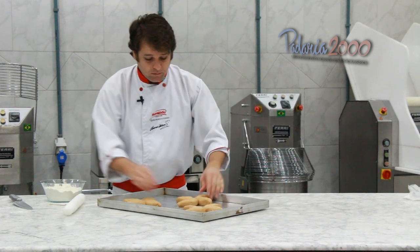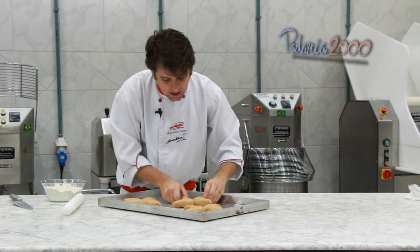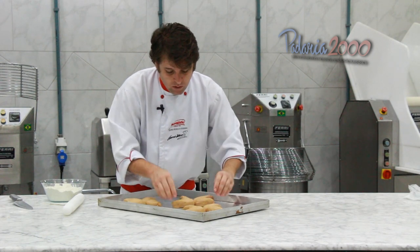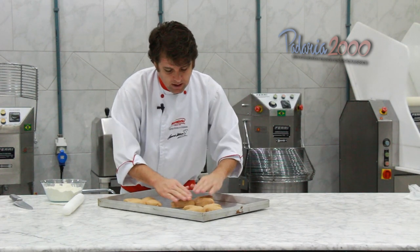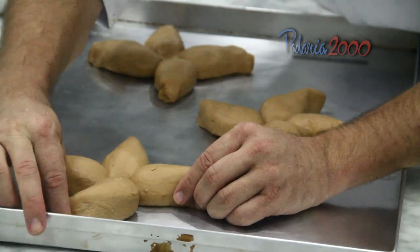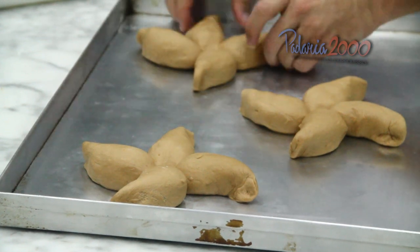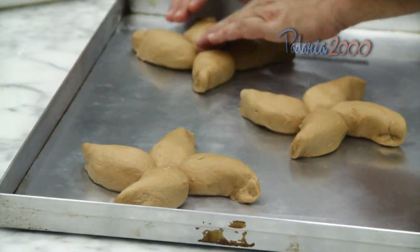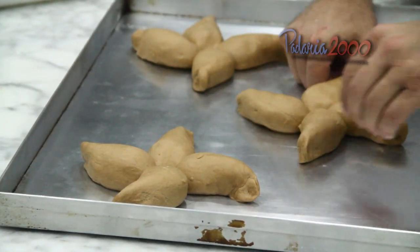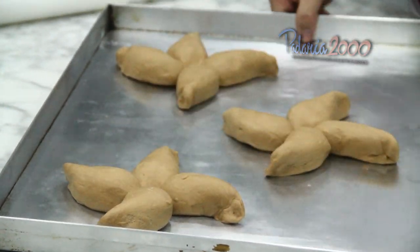O que eu vou fazer aqui agora? Vou colocar esse pão aqui para crescer. E depois eu vou colocar aí a decoração. Então eu estou só acertando ele aqui, deixando ele bem bacaninho. E eu vou colocar ele para crescer agora, até dobrar de volume, para eu poder colocar a decoração em cima desse pão.